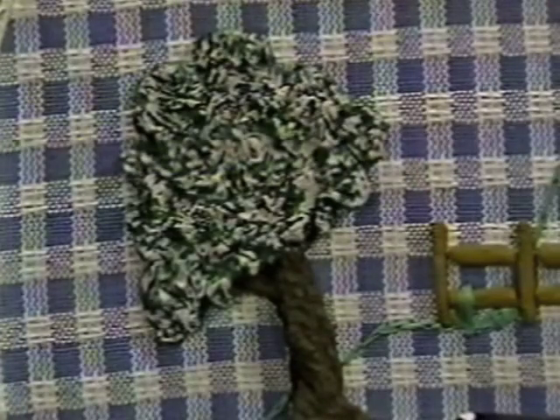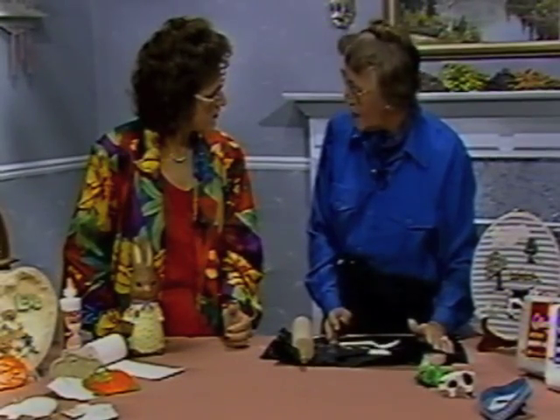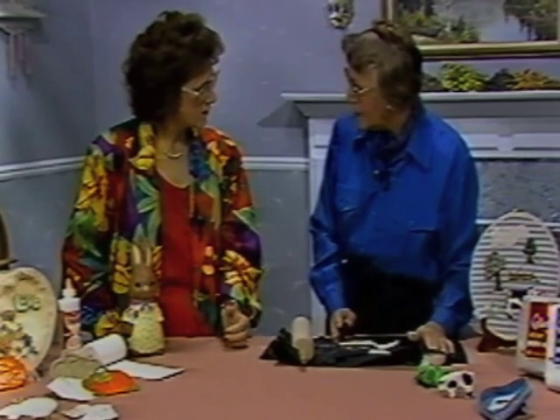That's the marvelous thing about Celluclay. It is totally safe, it is non-toxic, it needs no firing — it air dries completely. We suggest two and a half to three days drying time, turning the project so that it dries evenly, then you're ready to paint and decorate.